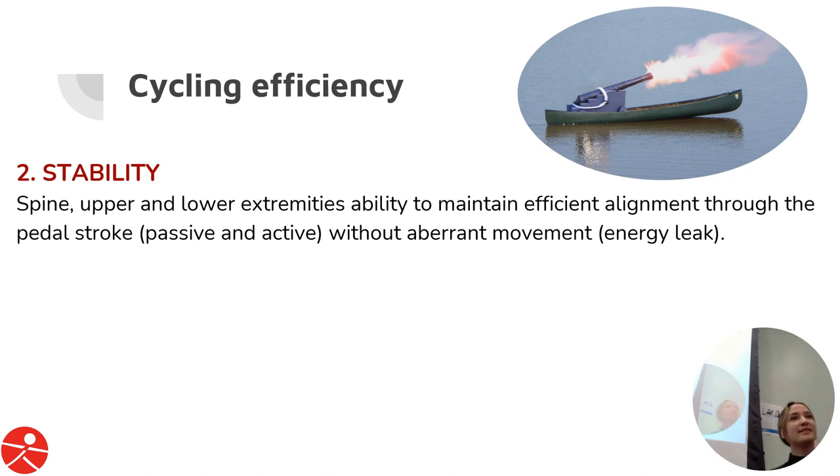Second is stability — the stability of the spine, upper and lower extremities, to maintain an efficient alignment through the pedal stroke. This is both active and passive. Passive is more about keeping your posture on the bike; active is using your lower extremity to move through that revolution without aberrant movement. That aberrant movement causes an energy leak and influences movement economy.